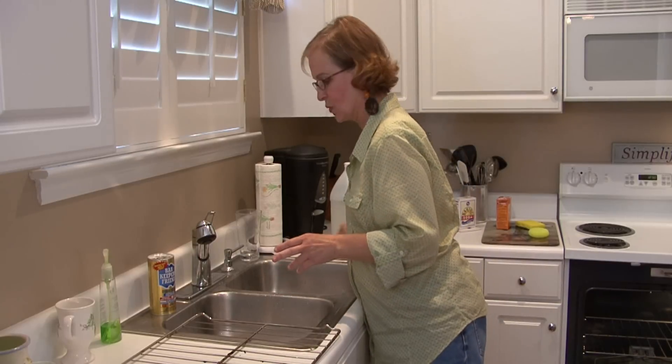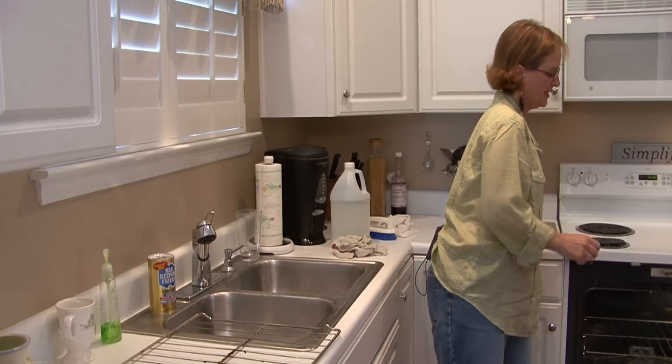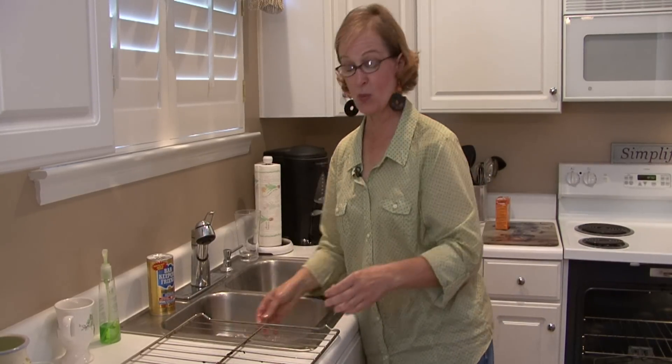Today I'm just going to show you how to do it by hand. So you take a sponge — I have a little scrubber — and I have some hot soapy water here.